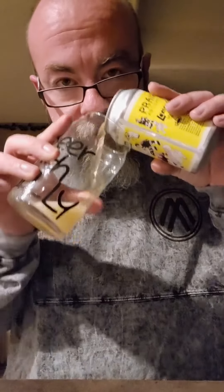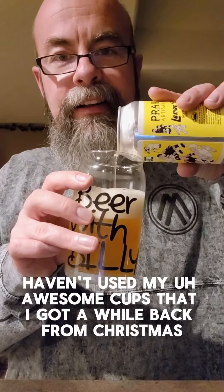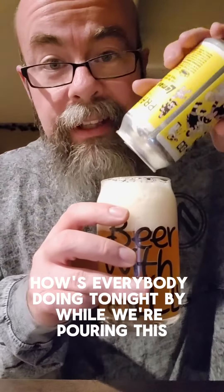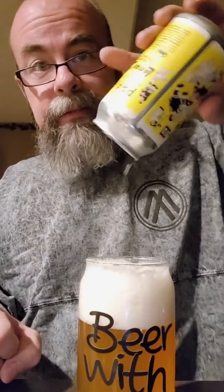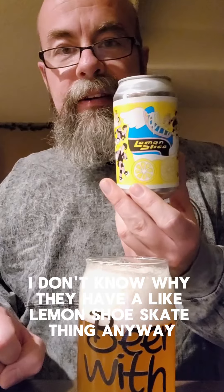Oh, you can smell the lemon already in this bad boy — that is awesome. Haven't used my awesome cups that I got a while back from Christmas, so I thought I would use them again. How's everybody doing tonight? I actually got that poured down pretty good. Oh, I can smell the lemon.